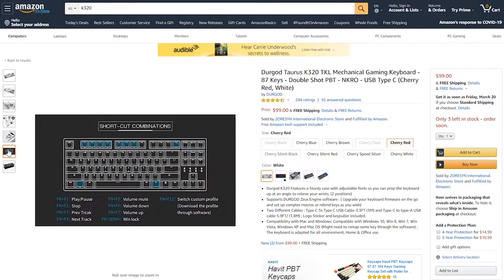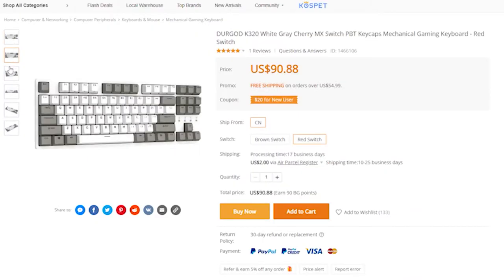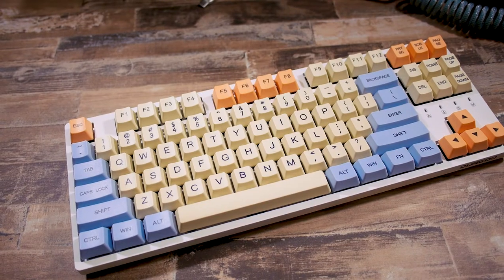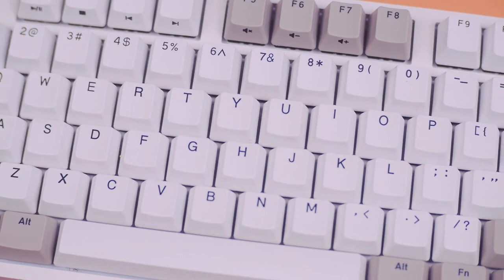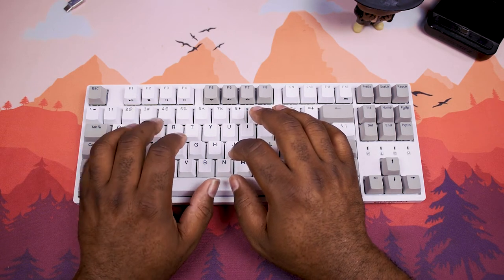At $99, currently listed on Amazon — and also available on Banggood, links in the description — this is a really great entry-level mechanical keyboard that can double as an office keyboard. It doesn't have wild lights or weird fonts, and the standard font really adds to its versatility for both office use and gaming.